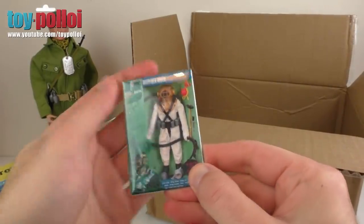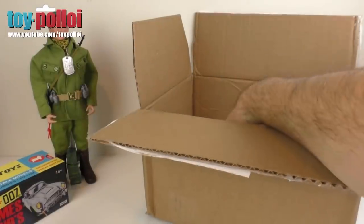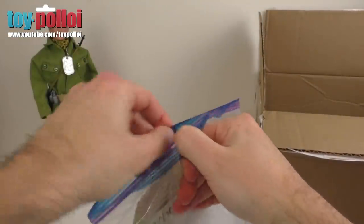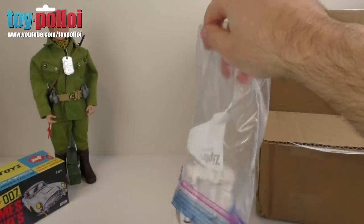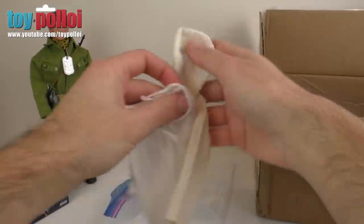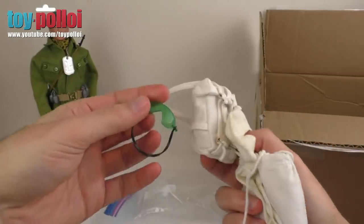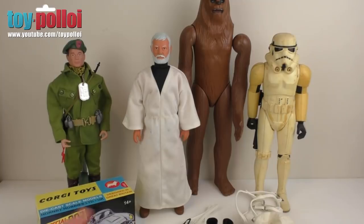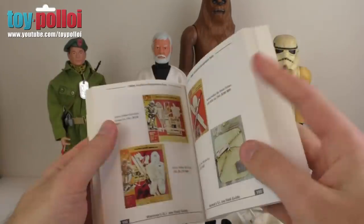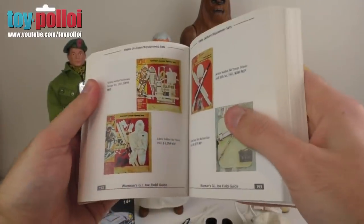There's also a Deep Sea Diver fridge magnet — I like that, it reminds me of restoring the old Action Man about a year ago. And finally, there's one more thing in here: a G.I. Joe outfit. This looks like an Arctic Explorer or Arctic Marine set, judging by all the bits — a soldier's hat, trousers and jumpsuit, ski boots, goggles, and a backpack. That's a very nice selection. I'll have to find an Action Man to put that on. Looking it up in the G.I. Joe Field Guide, I can see it's the Action Soldier Ski Patrol and Mountain set.